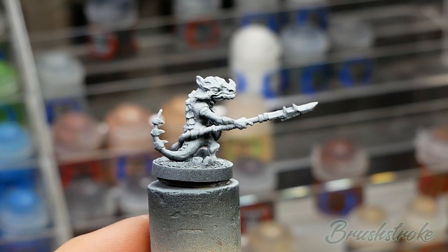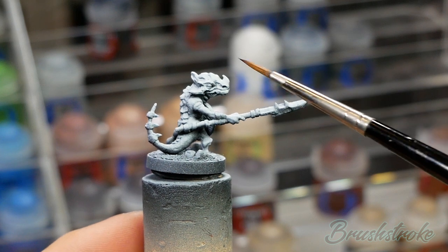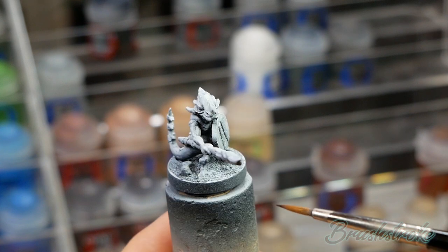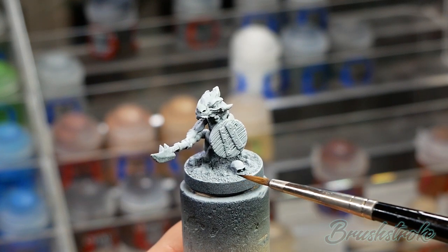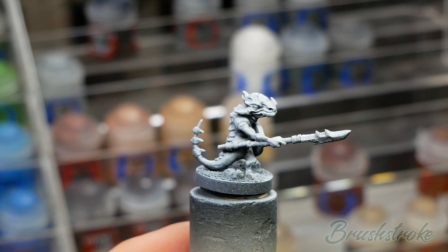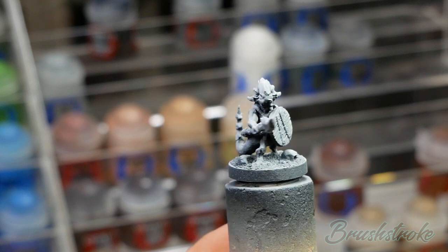One thing you'll notice is that these miniatures come already attached to the base. What I've done is added a few extra little details - some sand, a little skull, and some rocks - and then I've primed it ready for painting. If you'd like to know more details on how I prime and prepare my models for painting, please click the link above.